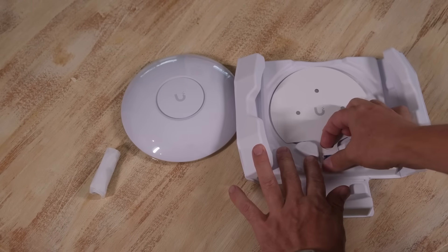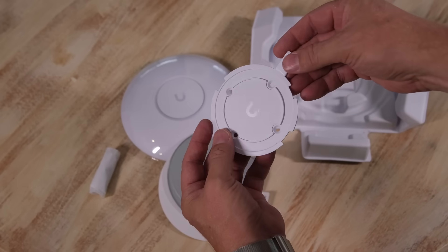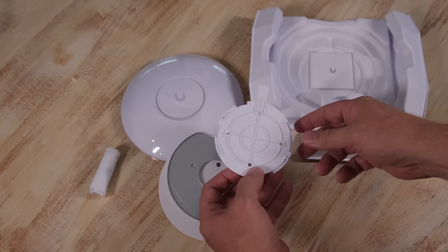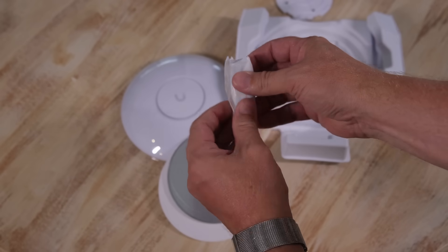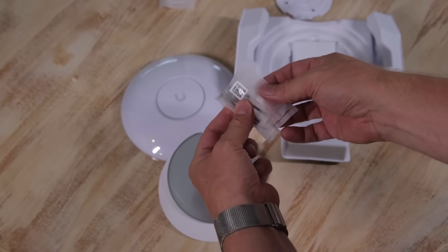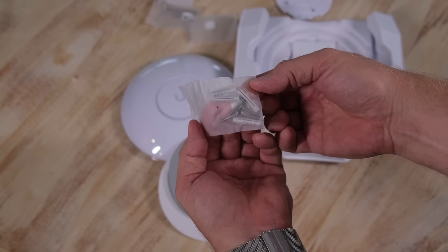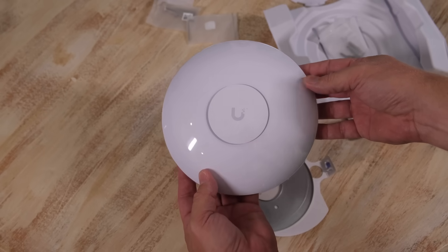We also get the template for mounting it, a mount, and a plastic mount — which looks like the one already in use, so that should be fine. There's a security tab on the mount, which I usually cut off. Then there's some literature, and in the bag there are screws for mounting, a special tool for opening the security tab, and some more screws. That's it — not a lot, as expected.